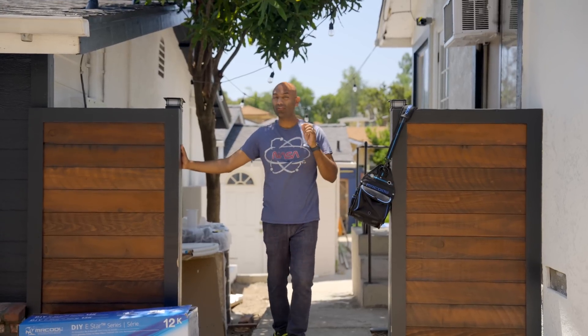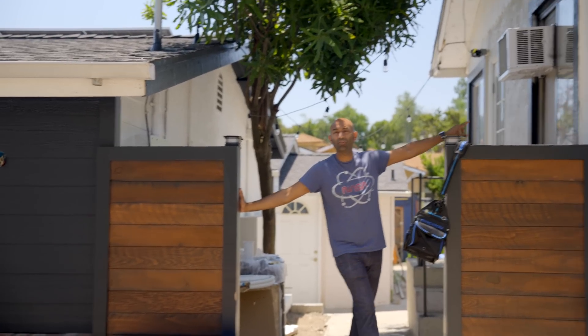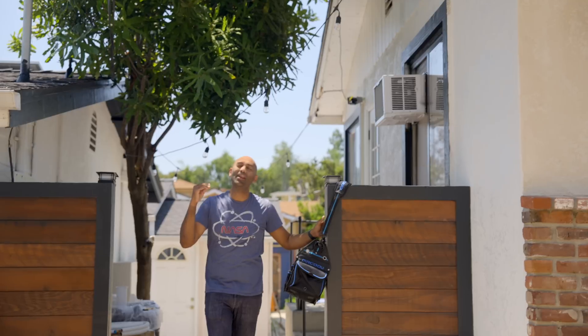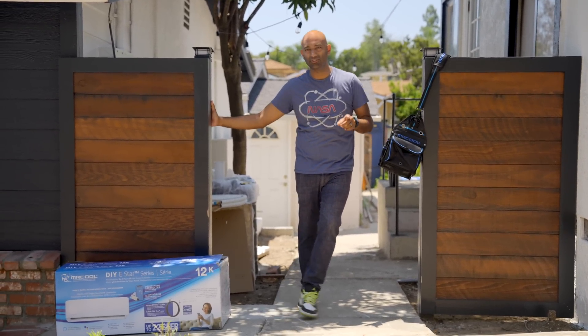Summer is here and we're trying to figure out ways to stay cool without breaking the bank. Our main house has central heating and air, so that's fine, but over here in the office all we have is this eyesore of a window AC. Whenever I talk about cooling on this channel, you guys always leave hundreds of comments that I need to check out Mr. Cool.